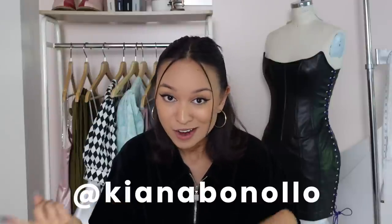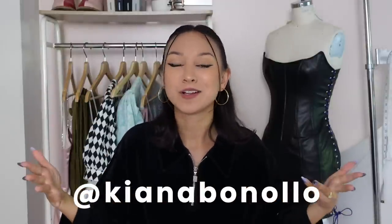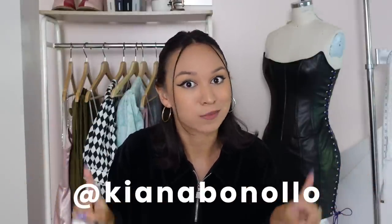Don't forget to subscribe and turn on the notification bell so you don't miss pattern discounts in the future. If you enjoyed this video or found it helpful, give it a thumbs up — it's the easiest way to support your favorite creators for free. Feel free to follow me on Instagram and TikTok, my handle is Kiana Banola. Thank you so much for watching — I'll see you next time, bye!